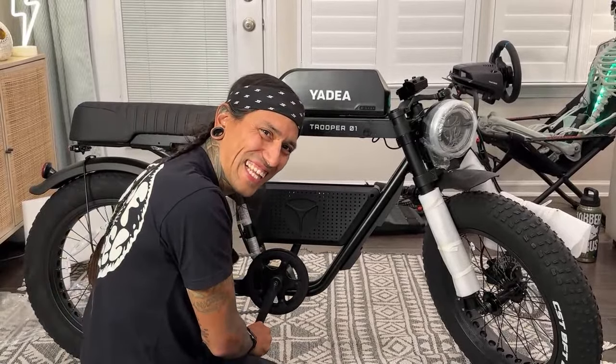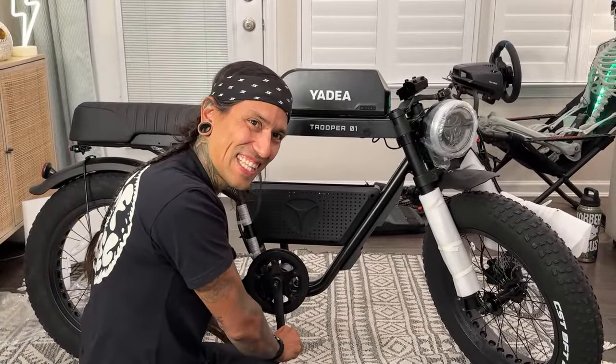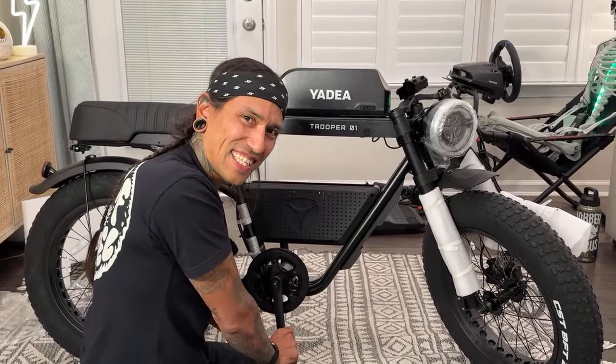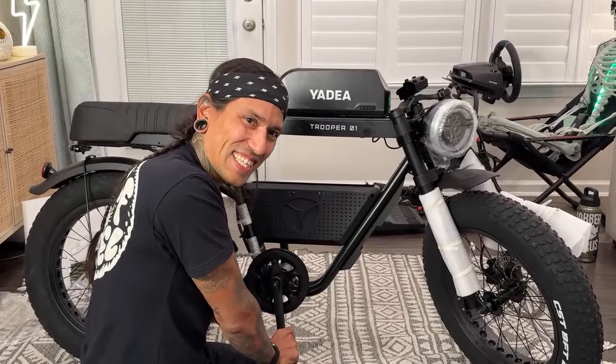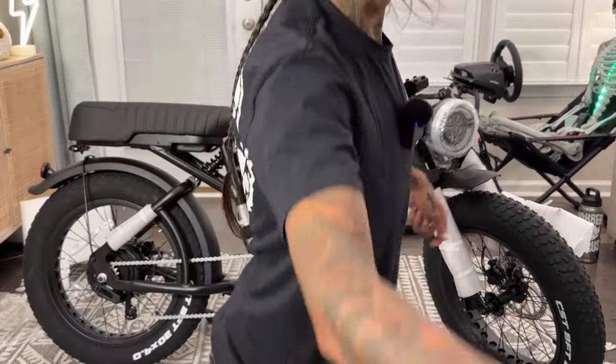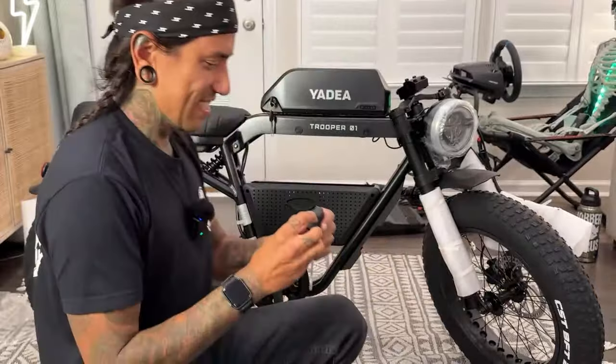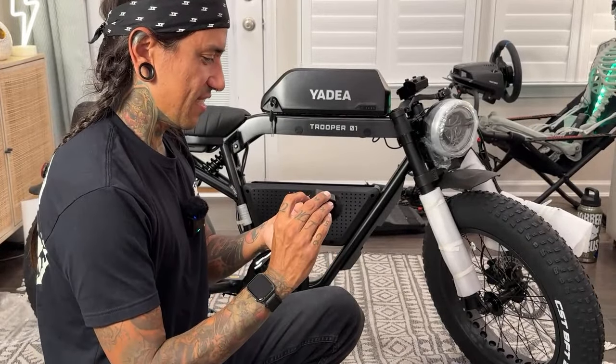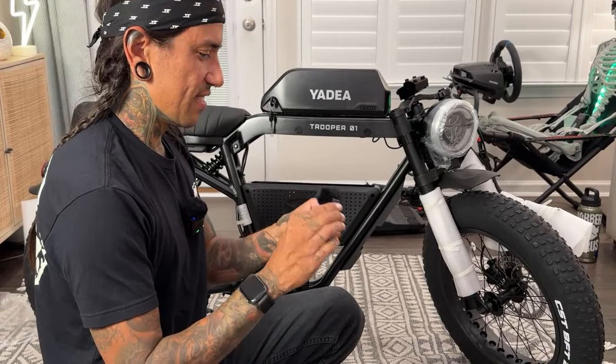People in the chat are saying to try rebooting the mic. Spaceman on Wheels is saying it too. Thanks everyone for trying to help us, but I don't think it's going to work.